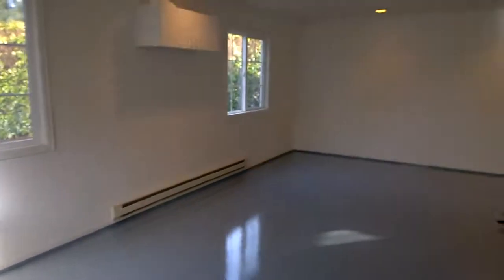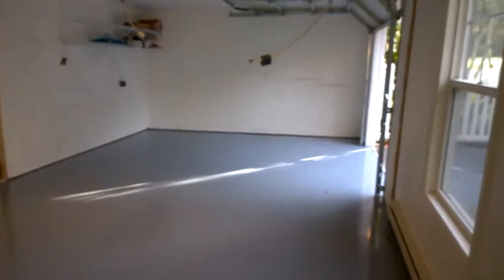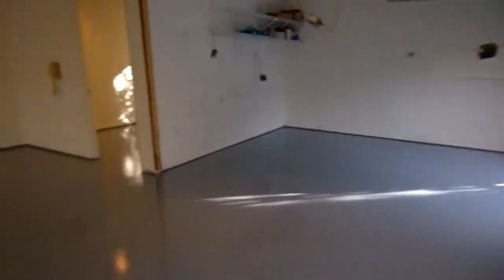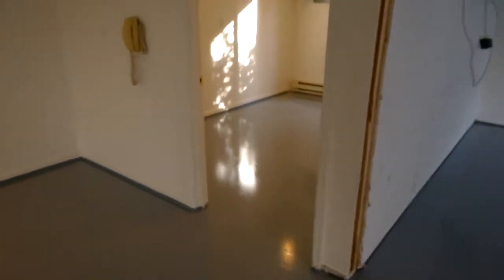Here's the shop in the morning after getting the Sherwin-Williams armor seal floor. You can see the walls knocked out over there. It's really smooth and shiny but it's not slippery — at least it's not wet right now. This room has been done.